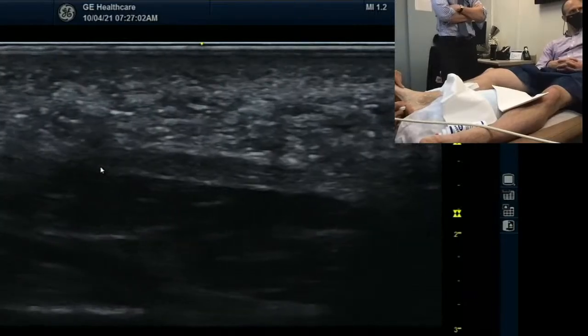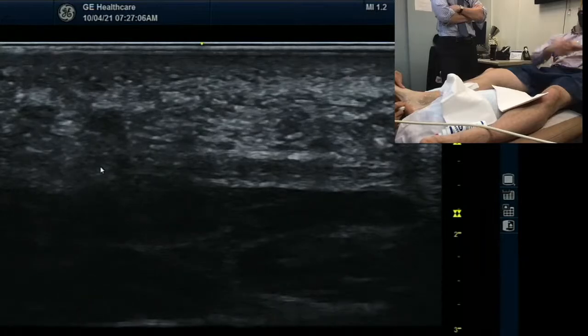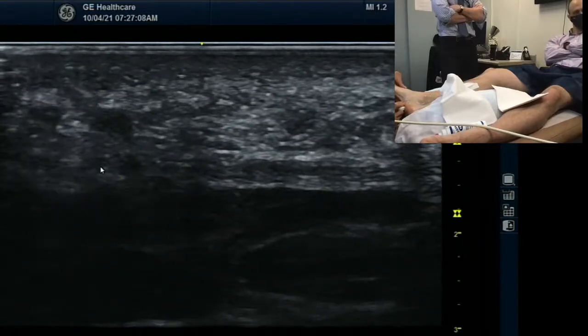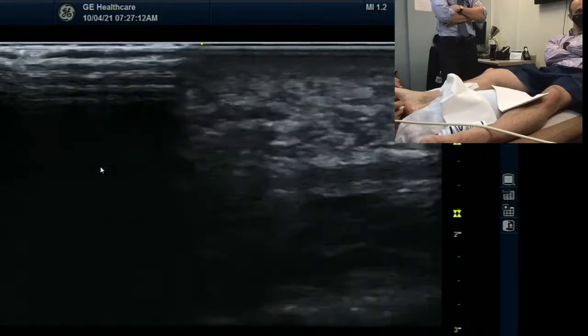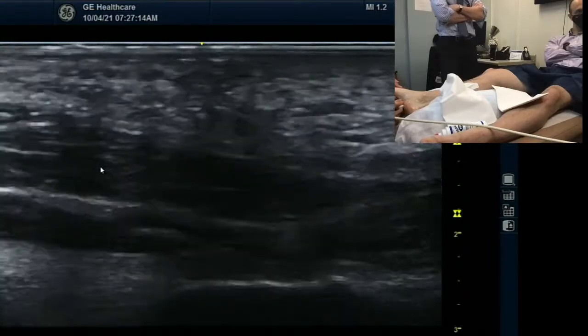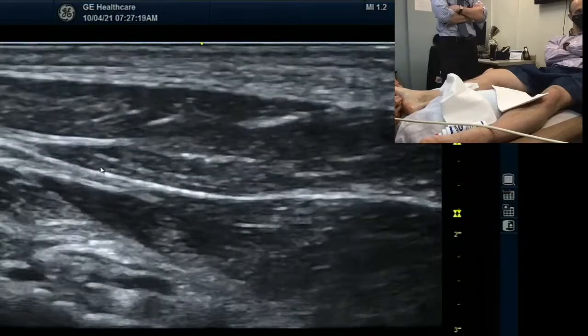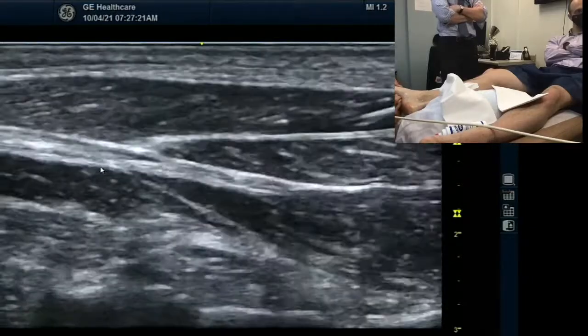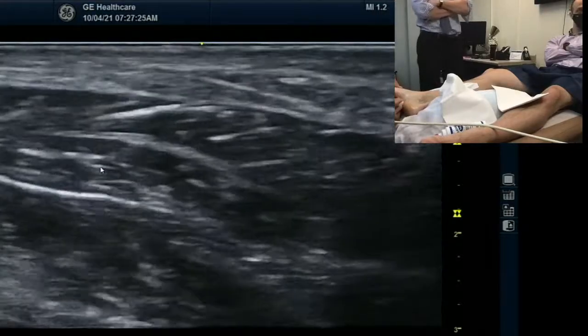When you have plantar fasciitis, what happens on the ultrasound? If he has plantar fasciopathy or plantar fasciitis, it'll be thicker. But right now I'm also doing sonopalpation the entire time. So I'm not getting pain or eliciting pain out of him. No pain. Could you name the superficial and deep muscles on the screen? Yeah, so that's actually something I'm learning right now.